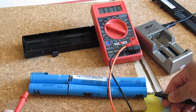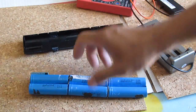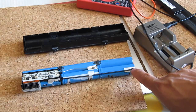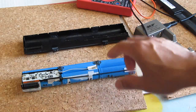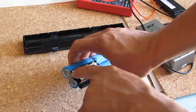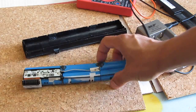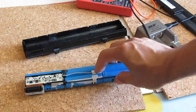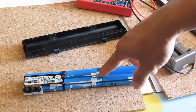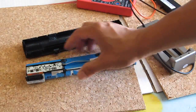11.76 volts — about 12 volts between the two terminals of the pack. I just have to remove the terminals using a soldering iron. There's also one extra wire that goes in here for balance charging — just one extra wire in this pack. I have to remember that when I put the pack back together.